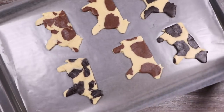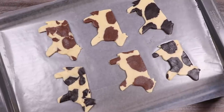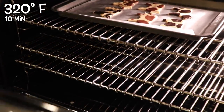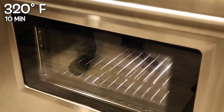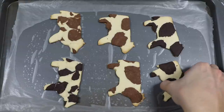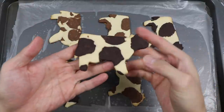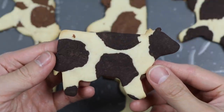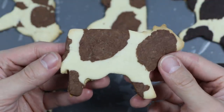Got all of our cow cookies on a baking pan. Set the oven to 320 degrees — these cookies are very thin, so you only need to bake for 10 minutes. After the cookies have cooled, you should get these nice crispy cookies. Here's a closer look at our cow with black spots, and here's a closer look at our cow with brown spots.